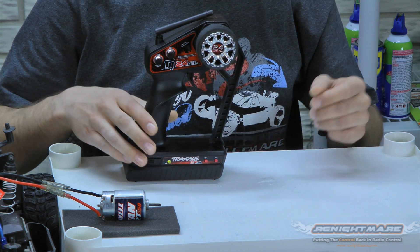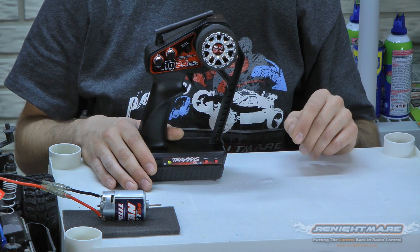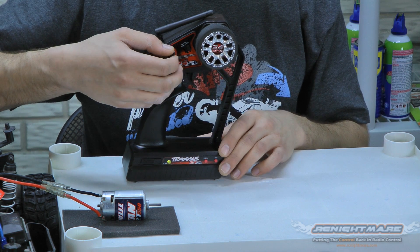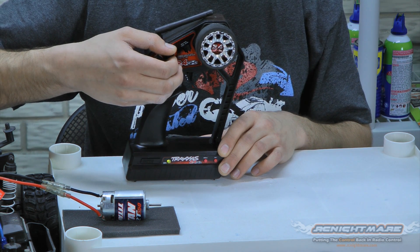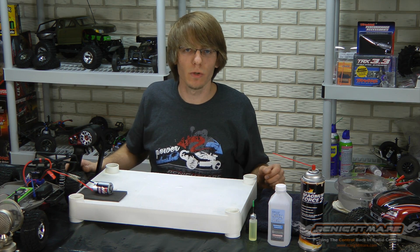The reason we're using two D-sized batteries on the water breaking method is to keep the voltage down. We don't want the motor spinning at full speed — we want a nice and easy break-in. So we're going to do the same thing here, giving it just a little bit of throttle to get her going. And again, you can let that sit for 20 minutes to a half hour.